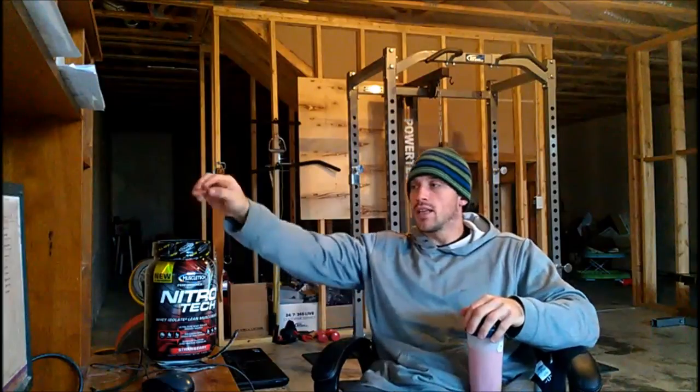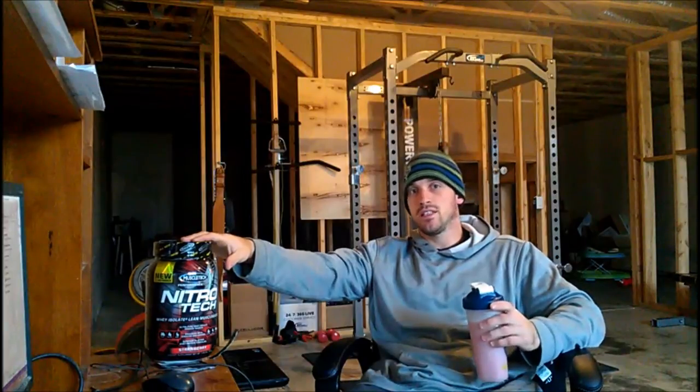I also like the fact that I get 3 grams of creatine in here. So I can drink half pre-workout, sip the rest during my workout, and take another scoop post-workout. What I've done is gotten 30 grams of protein pre and 30 grams post — whey isolate, fast-absorbing proteins — and I've also taken care of my creatine: 3 grams pre, 3 grams post, 6 grams total. If you do about 5 grams a day, you've taken care of your creatine needs for the day.